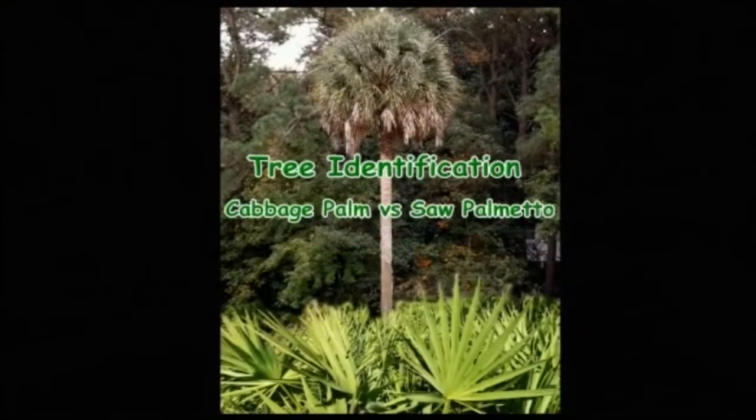Hi, I'm here to talk about the main differences between Florida's official state tree, the cabbage palm, also known as sabal palm, and a saw palmetto.